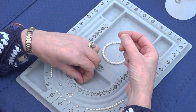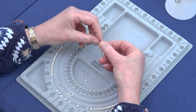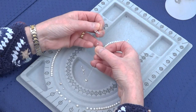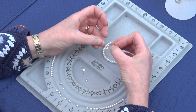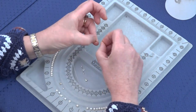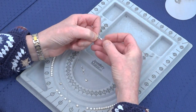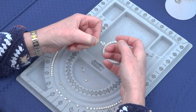Onto one end of the thread you're going to add a crimp bead from your findings kit, then one end of your clasp — the loop end. Bring the end back down through the crimp bead and up towards your clasp, leaving a little loop so you get some nice movement in there.